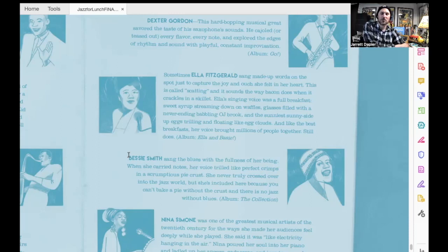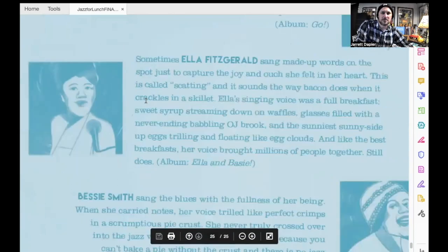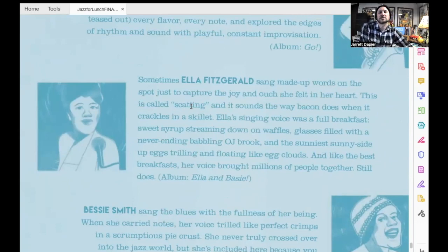When I grew older, I met my wife. The first thing we ever talked about, the first topic was Ella Fitzgerald, because we found out that we both really loved Ella. So I loved writing this bio, and this is what I wrote: 'Sometimes Ella Fitzgerald sang made-up words on the spot, just to capture the joy and ouch she felt in her heart. This is called scatting. And it sounds the way bacon does when it crackles in a skillet. Ella's singing voice was a full breakfast — sweet syrup streaming down on waffles, glasses filled with a never-ending babbling O.J. brook, and the sunniest sunny-side-up eggs trilling and floating like egg clouds. And like the best breakfasts, her voice brought millions of people together. Still does.'